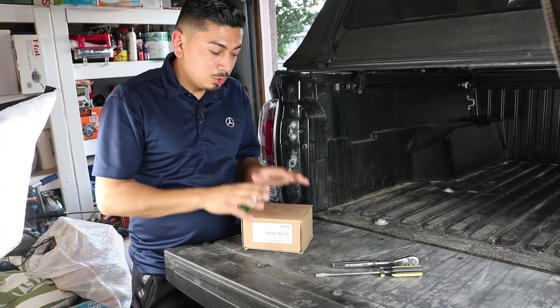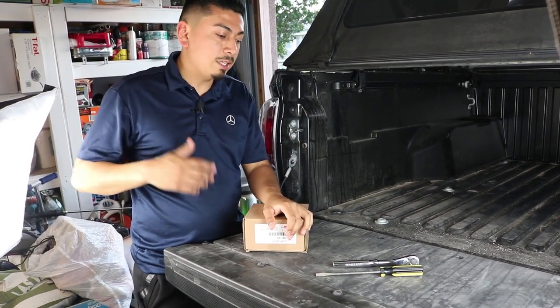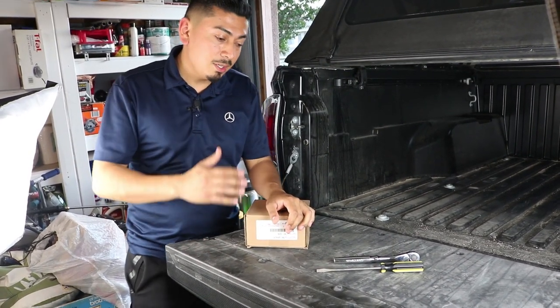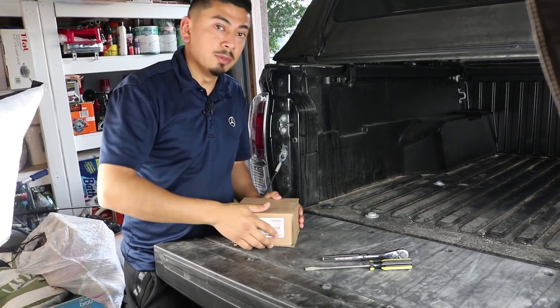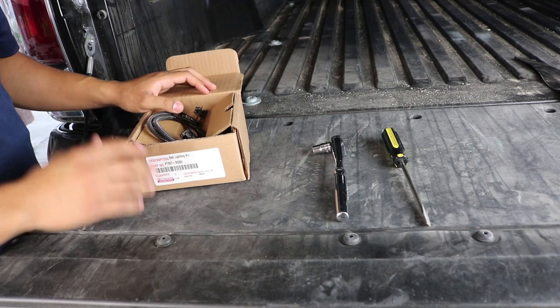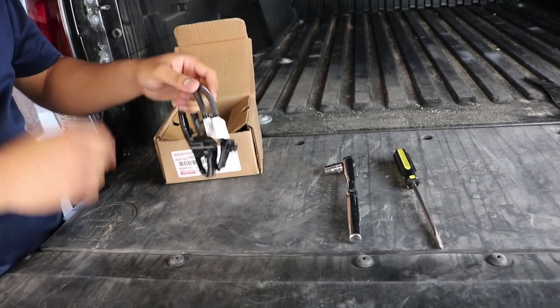I'm going to show you what comes inside the box and then exactly what tools you're going to need. Like I stated, this is going to be a super simple install. The cool thing is it is a Toyota Genuine part and it was under 60 bucks — I'll link it down below.